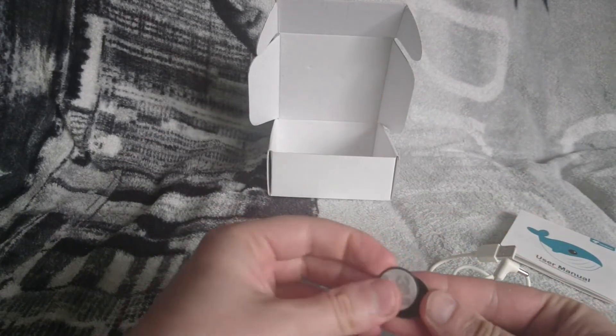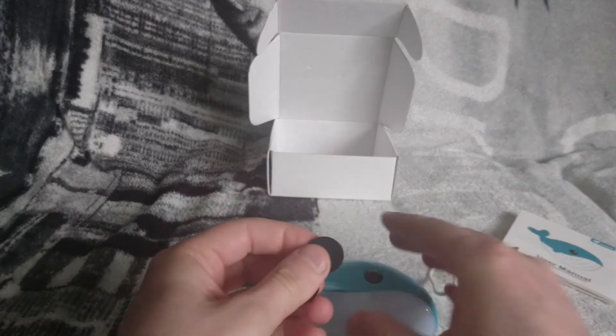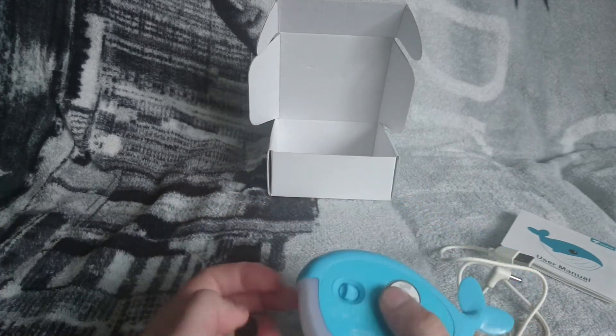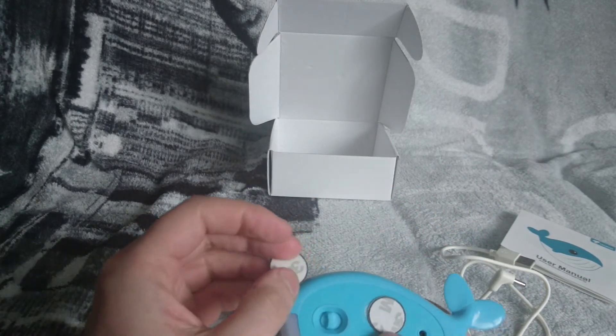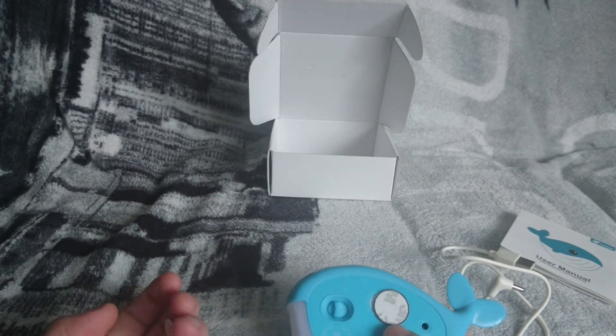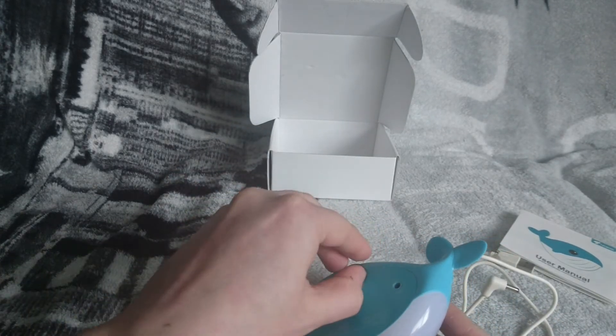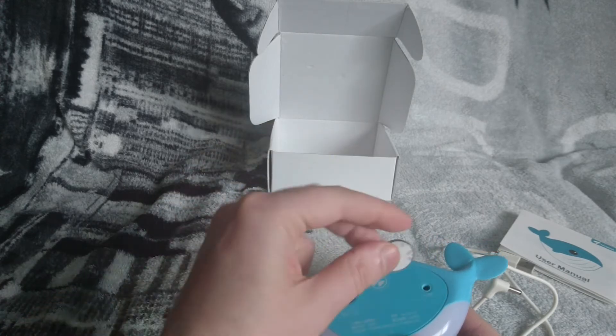These are magnetic strips. You can stick them on the back of the night light and then stick it to something magnetic — a wall or anywhere you want. And it just comes off like that.